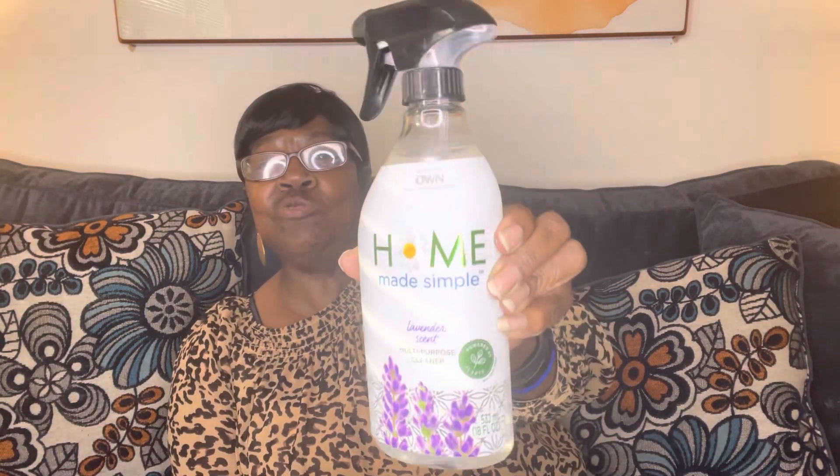Okay, this is another multi-purpose cleaner — as seen on OWN. It says Homemade Simple, and this is lavender scent. All these new cleaners!